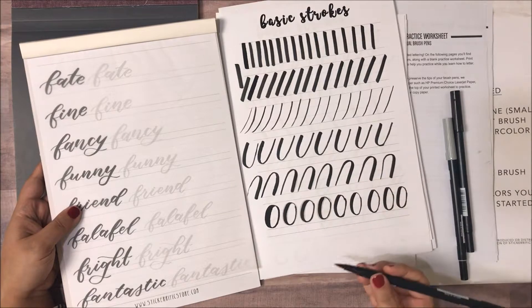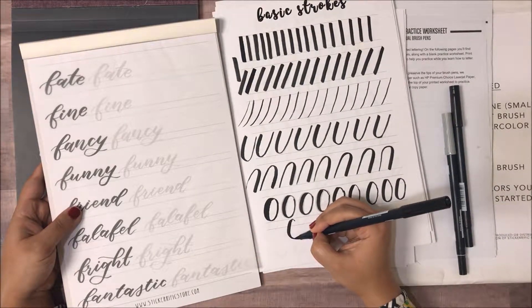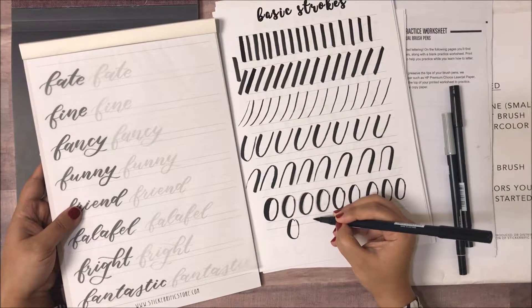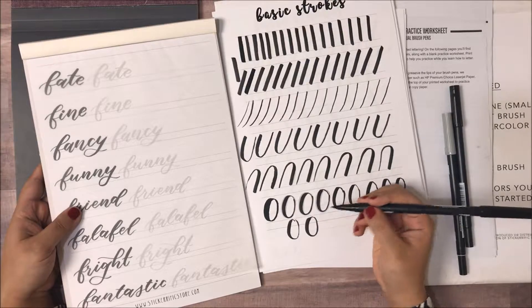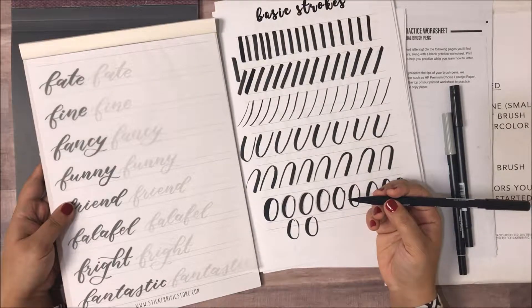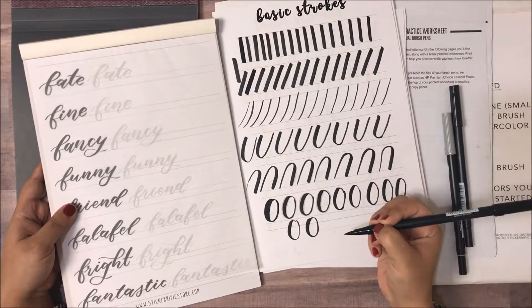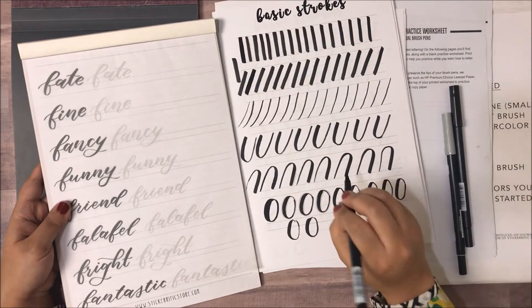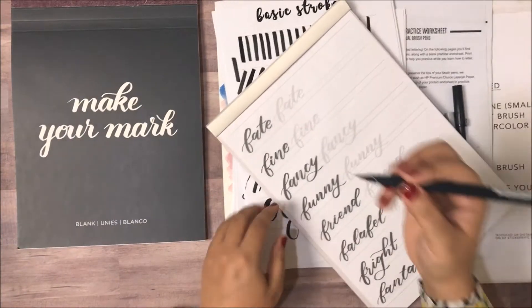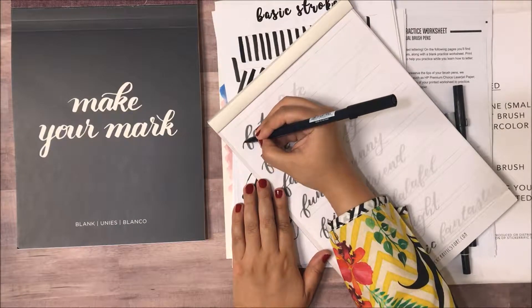You also need slants sometimes, and on the up it's lighter. For an O, it's down and then up. Basically this is all you need to practice — these are the basic strokes. The basic concept is: when you're coming down, you need to put pressure on your pen nib; when you're going up, it needs to be super light.